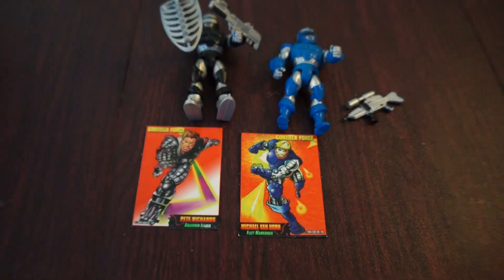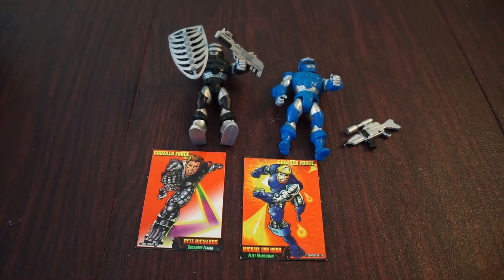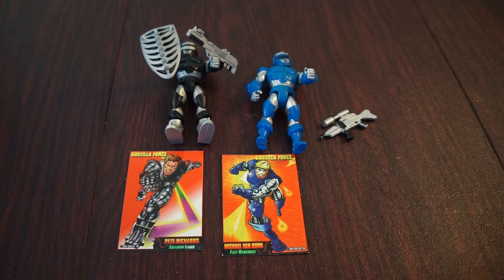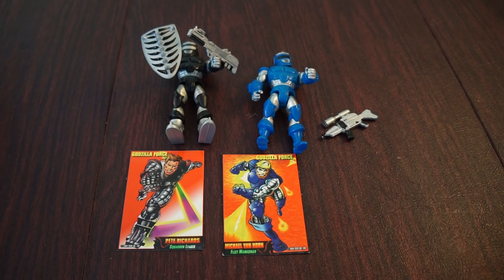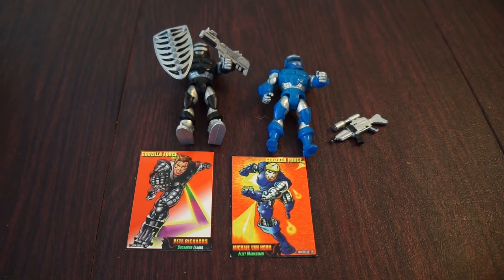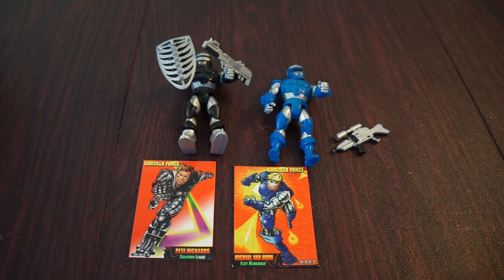Let me know what some of your favorite Trendmasters figures are. I have the final piece of the Trendmasters 40th Anniversary variant coming for my collection soon, so there will be a video of that up on the channel very soon as well. Keep an eye out and thanks for watching, everyone.